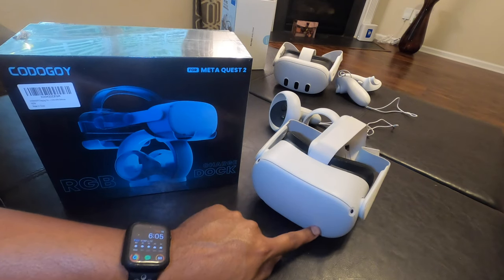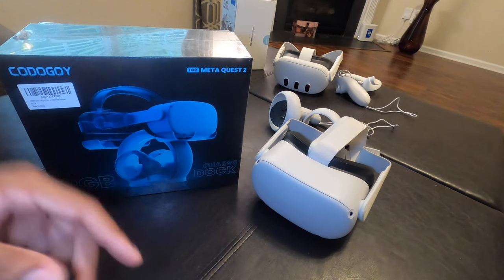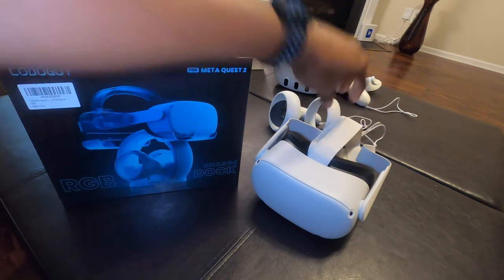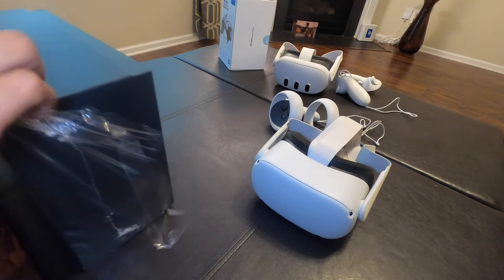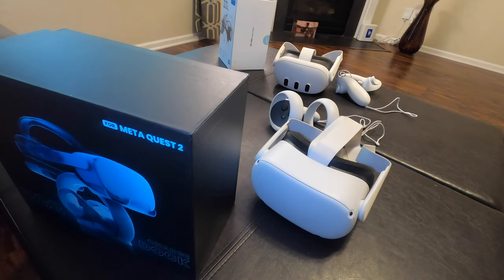So this is the MetaQuest 2 — this is my son's VR. One of the issues we've been having is a pain in the butt with the whole charging process and also with the batteries dying in the controllers. But if you are looking for a compact dock that doesn't take up a lot of space and has LED lights that you can put in your room, then this may be the one for you.